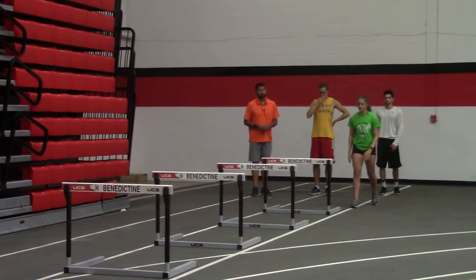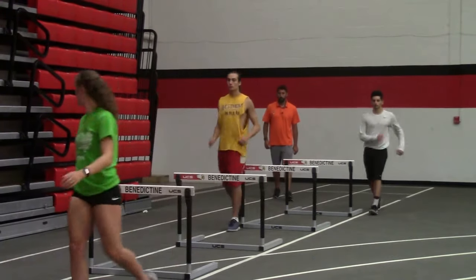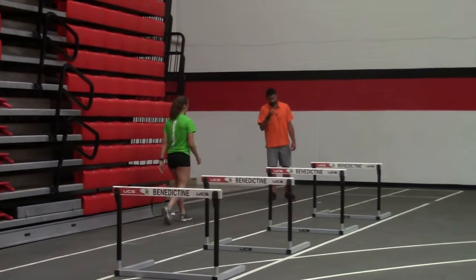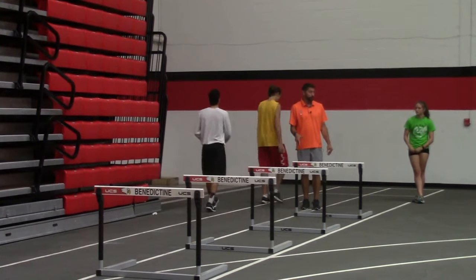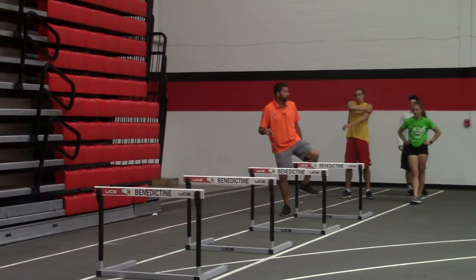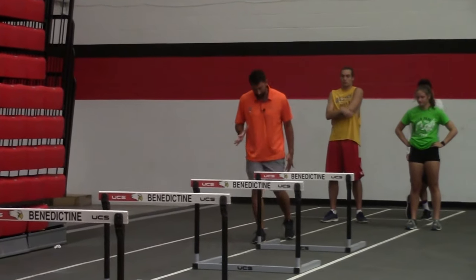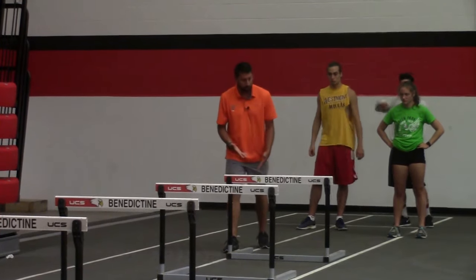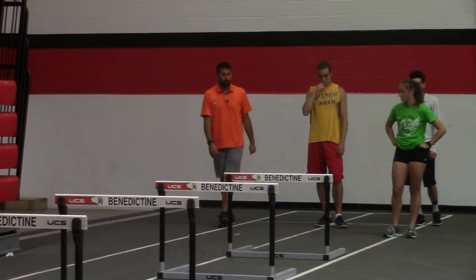Lead leg first. Good. Arm action, elbows bent — good. A common mistake I saw with brand new hurdlers is people crowd the hurdle and kick the knee out or kick the foot out to try to get over — little cheats they develop. You want to have them swing the foot all the way up to the side post. I think that helps them keep the foot square, straight up and down. All three of you did great — three reps apiece.